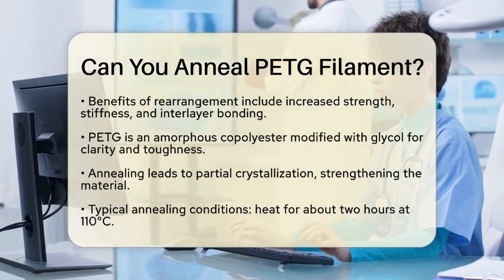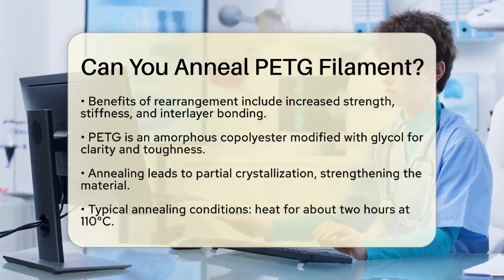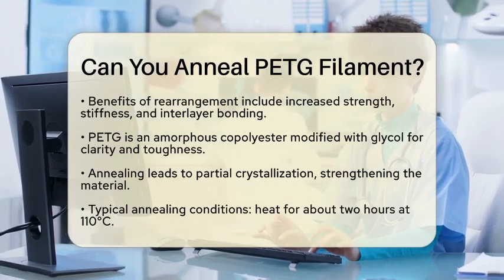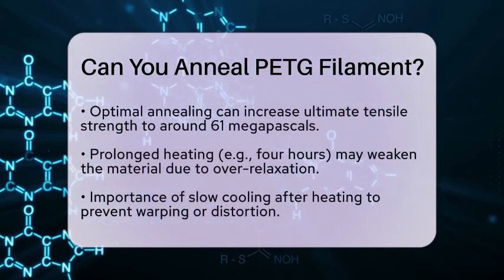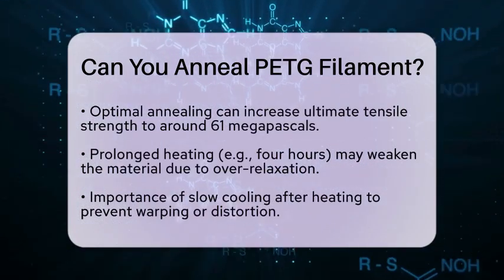Let's talk about the typical conditions for annealing PETG. You would generally heat it for about 2 hours at 110 degrees Celsius. Under optimal conditions, this treatment can increase the ultimate tensile strength significantly. For instance, you might see values around 61 megapascals.